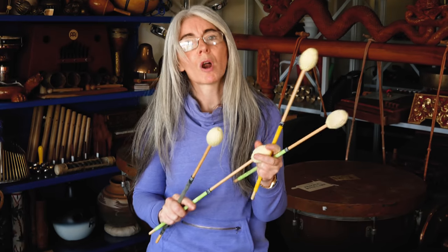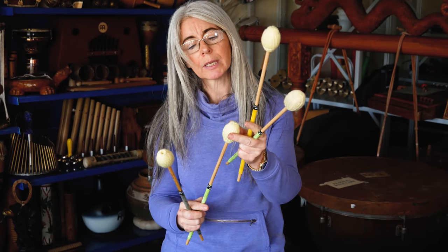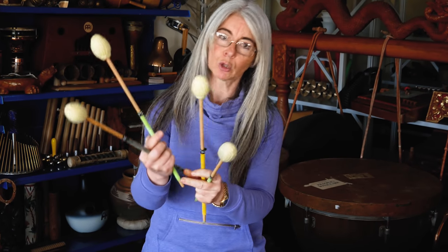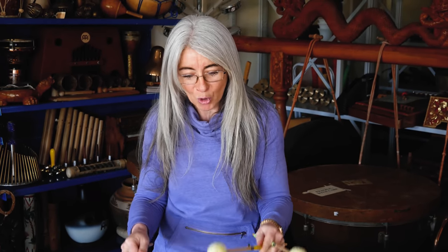These are my ProMark Evelyn Glennie soft sticks. I have four sets altogether. What I really like about these is the cone-shaped head and the very long shaft. By having the cone-shaped head, it means that you can use different parts of that head on the bar.